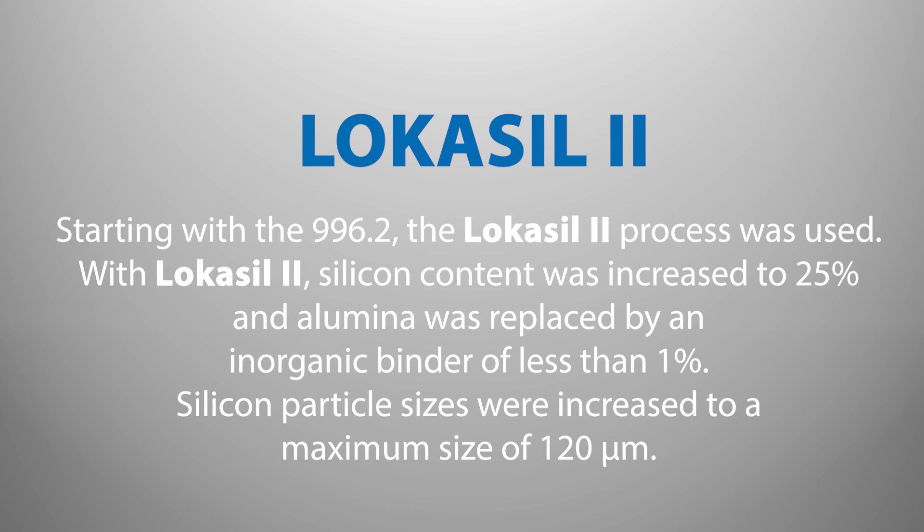Starting with the 996.2, the Locosyl-2 process was used. With Locosyl-2, silicon content was increased to 25% and alumina was replaced by an inorganic binder of less than 1%. Silicon particle sizes were increased to a maximum size of 120 micrometers.